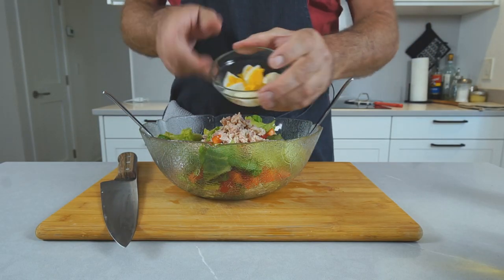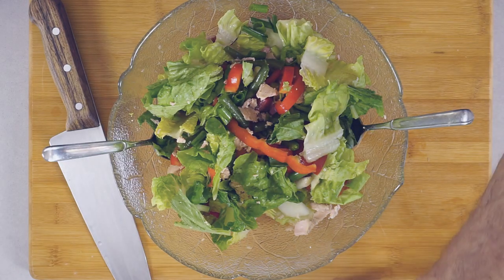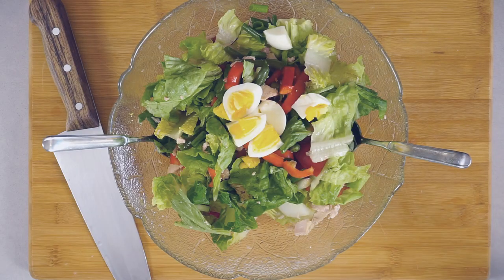I tend to throw on the eggs last so that they don't get scrambled up completely. And there you have your salad. If you enjoyed this video, please don't forget to like and subscribe. I'll see you next time, bye!